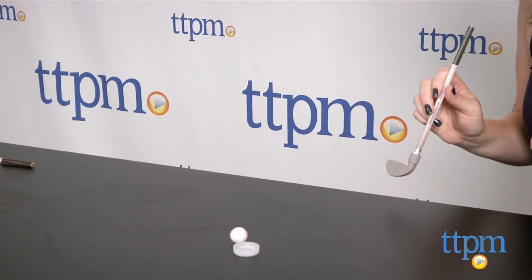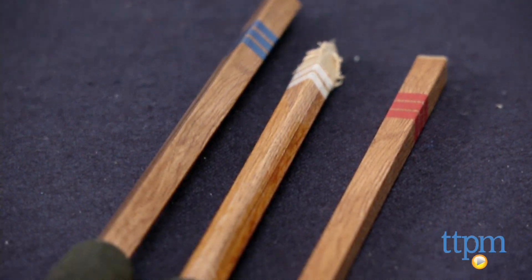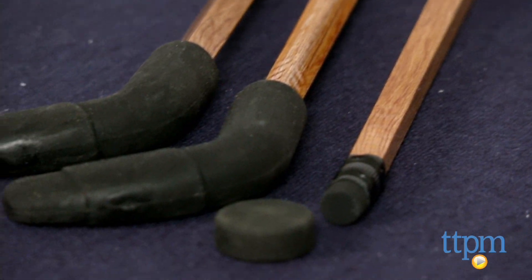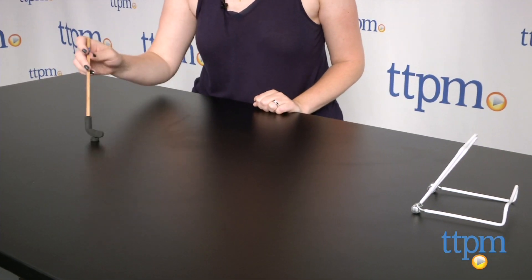Hockey includes three number two pencils and three hockey themed erasers. One of the erasers looks like a hockey puck while the other two look like the ends of hockey sticks and can be attached to the pencils to turn the pencils into hockey sticks.